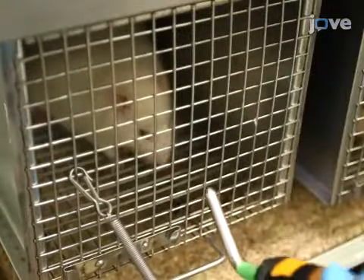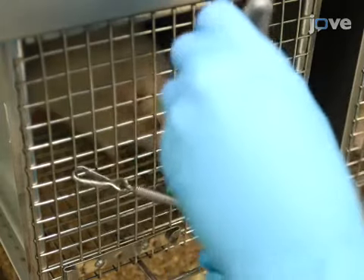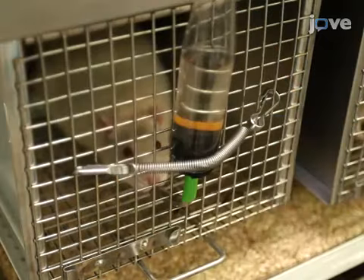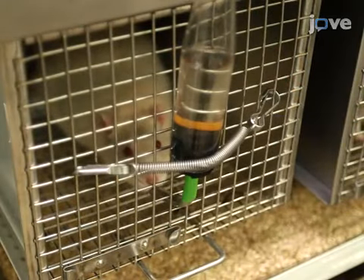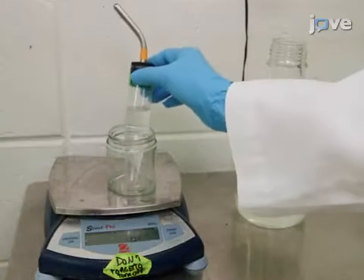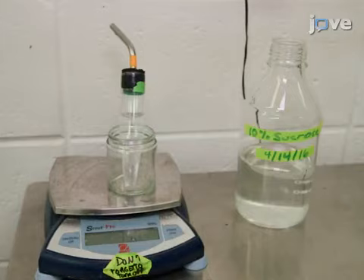In the meantime, provide 10 mL of pre-training solution with 0.2% saccharine to the animal for four days over a one-hour session to maximize the probability that the rat will sample the subsequent test solution with short latency. Weigh the tube before and after each session to obtain the intake measurement.